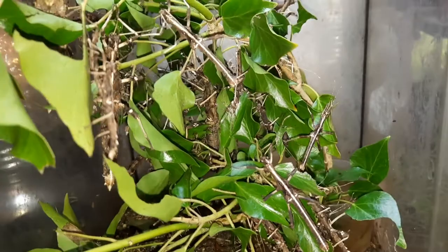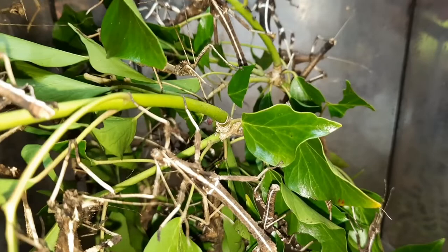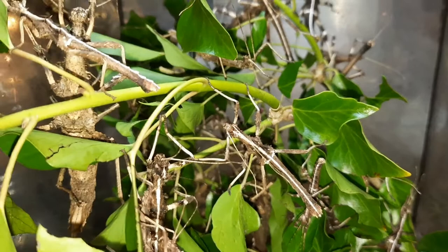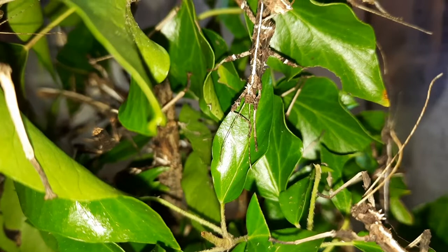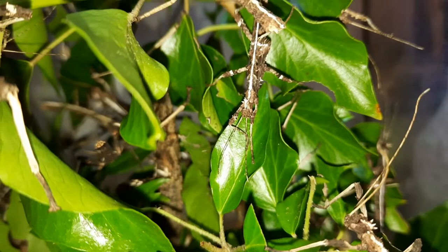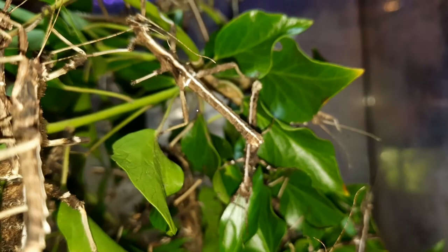That's when we started getting more sexual reproduction going on with them. The females will lay their eggs into the substrate. For my lot it takes maybe around three to four months for the eggs to hatch out. The insects will live around about a year. All in all, they are just a fantastic stick insect to keep if you're looking into getting into phasmids.